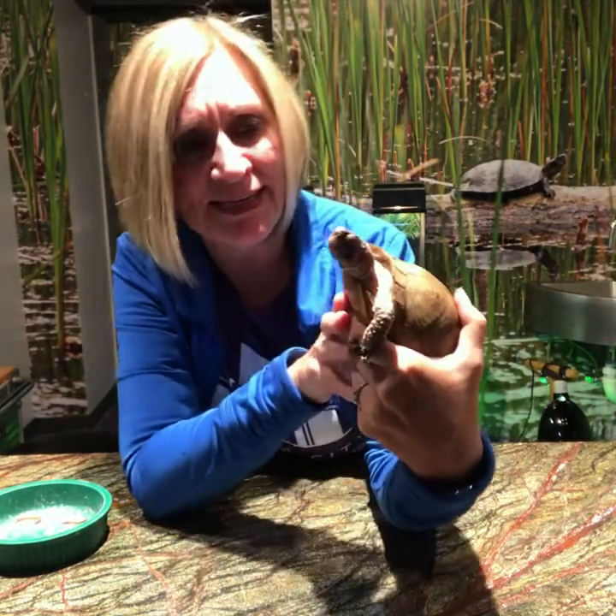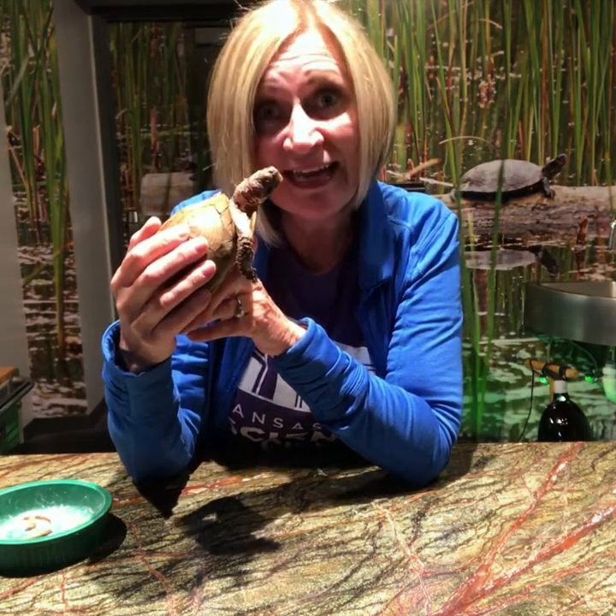Now if you look at Bubba's mouth, he has what looks like a beak — and it is a beak. This helps them to eat all kinds of foods. He is considered an omnivore and so he will eat pretty much anything. He loves all kinds of insects, including earthworms, beetles, and snails. He also likes fruit.